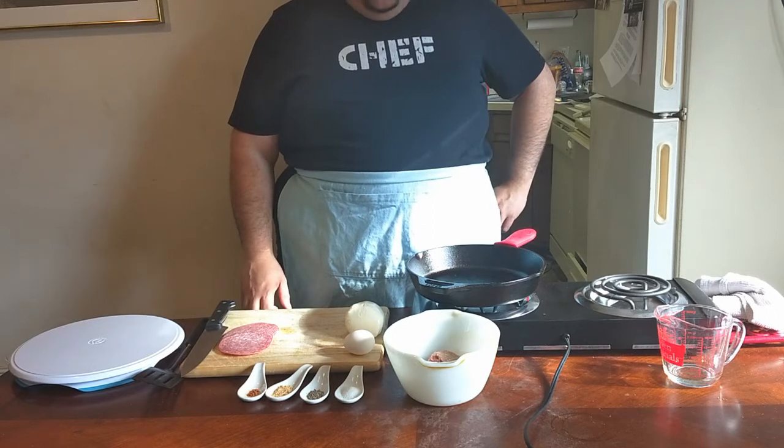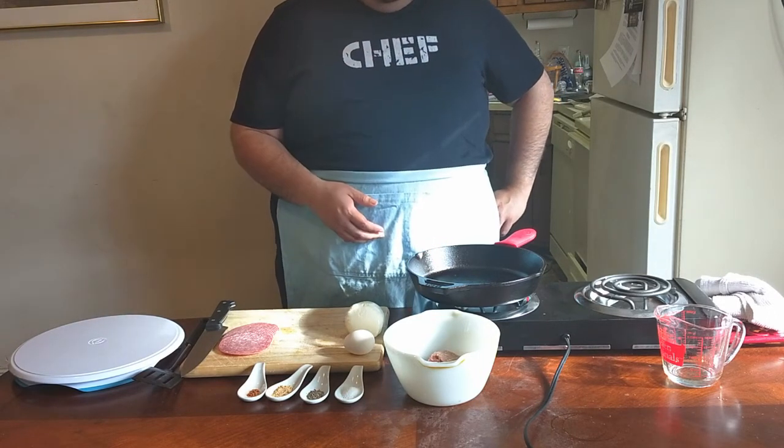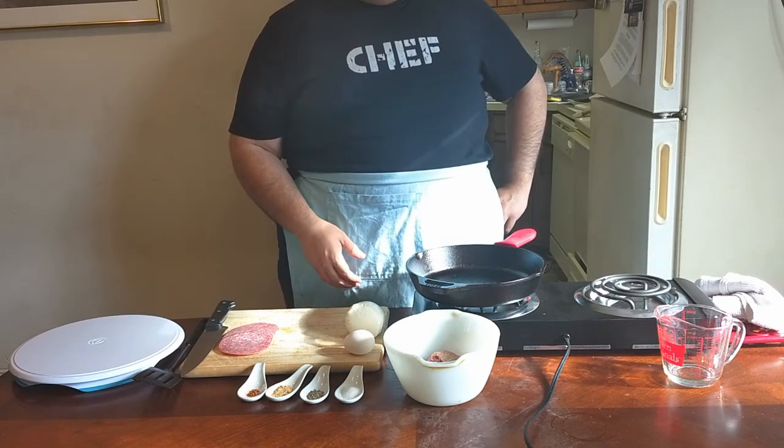Guys, welcome to another episode of Damn Fine Meats. In celebration of the 21st birthday of the movie Zeus and Roxanne, we're making the Steve Guttenberger.